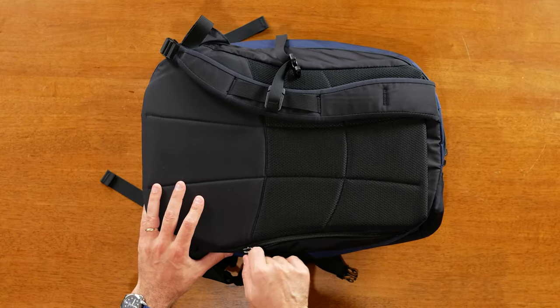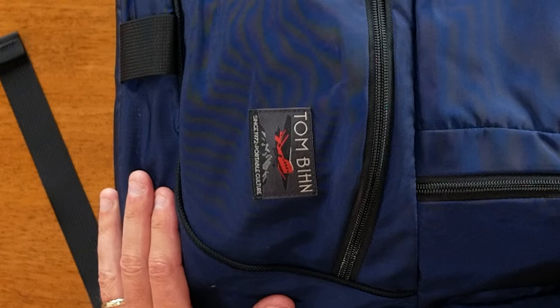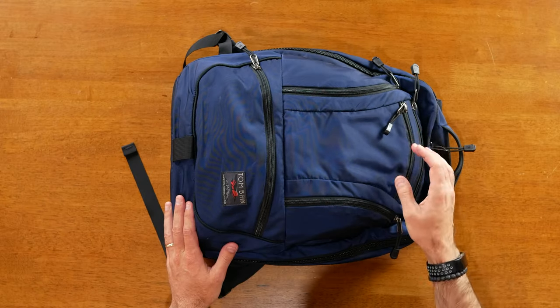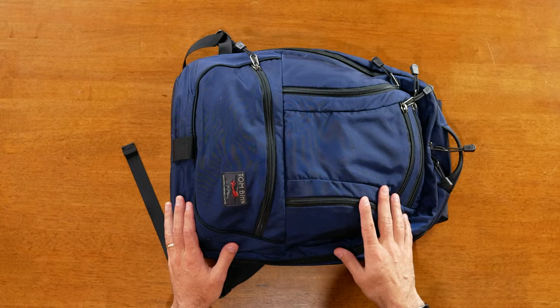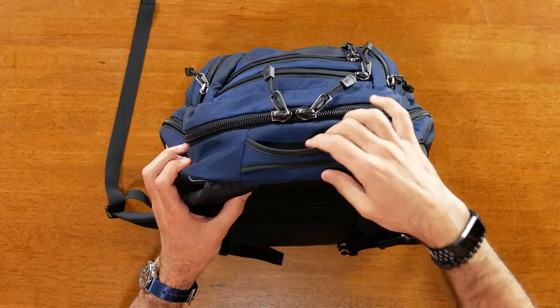On the back on the side you also have access to the laptop compartment. You've got Tom Bihn branding on the bottom side — it used to be centered at the top but with this design they moved it down to the bottom. At the top you've got a few compartments you have access to as well as a handle. The handle isn't super cushioned but it is fairly comfortable.